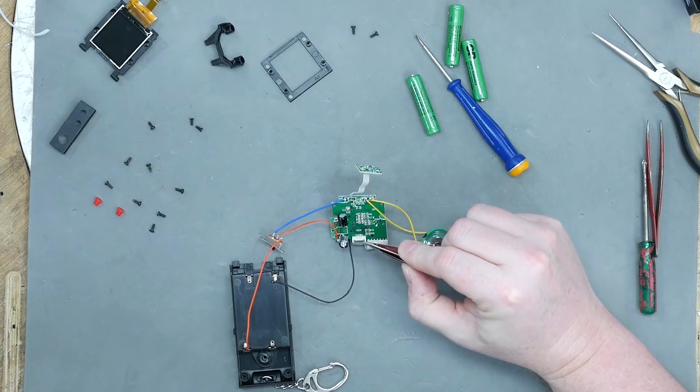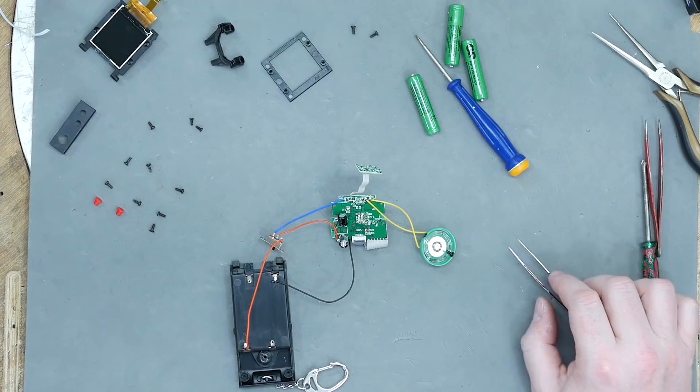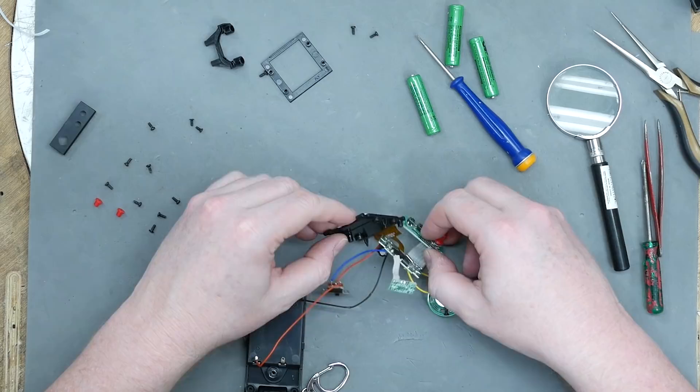Look at that — A, B, C, D. There's a resistor across only one of them. I wonder if this actually has a whole bunch of different games in it and they're selected by that resistor. Yeah, it's a zero-ohm resistor, so it's just acting as a jumper. Should we see if changing this jumper changes the game?